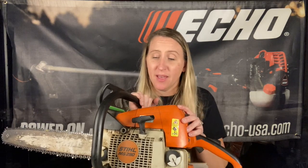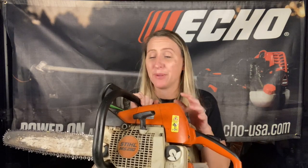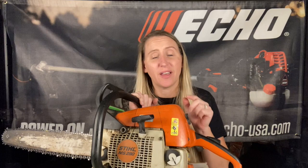Hey y'all, thanks for tuning back into Chicanic. I hope everybody's having a great week — and I really hope your week is better than the guy that brought in this Stihl MS290 to the shop this week. We get over 2,000 pieces of equipment every single year, and I see this happen to chainsaws a lot. If I tell you this little secret, it might save you time, money, and frustration in the future.